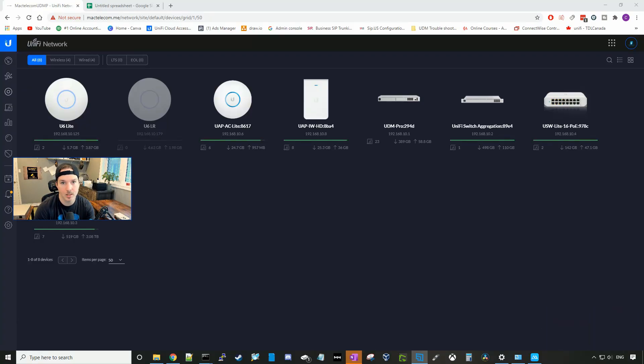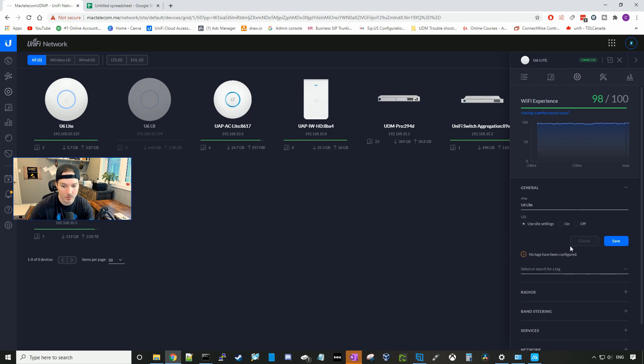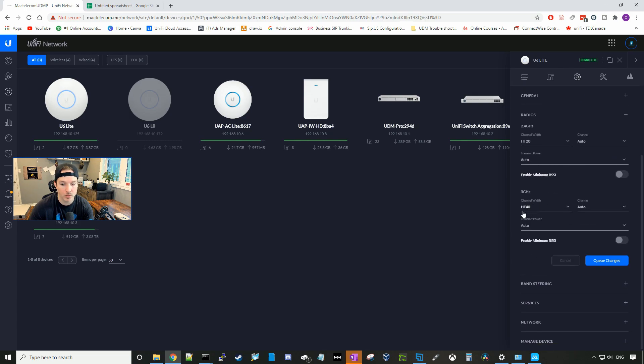Now that we've seen the speed test and the iPerf test with the U6 Lite on auto, we're gonna change the 5 GHz channel width to HE80. To do that, click on the access point, go to the config wheel, scroll down to radios, and change the channel width from HE40 to HE80. We'll leave the channel on auto, press Queue Changes and Apply. After provisioning, we'll run through the same tests again.